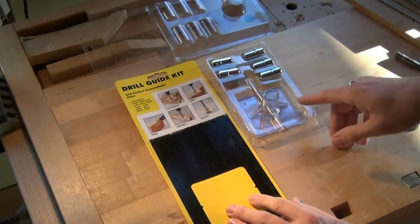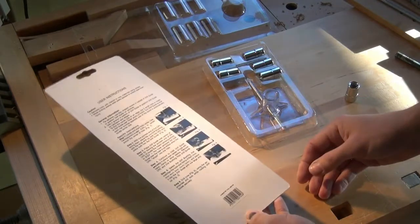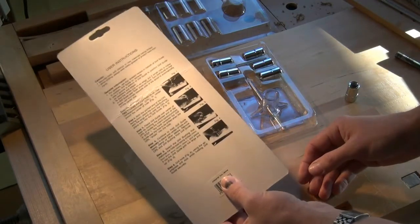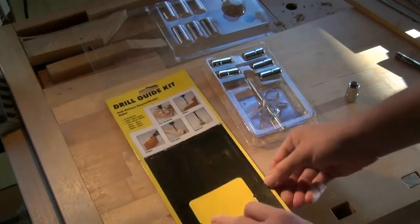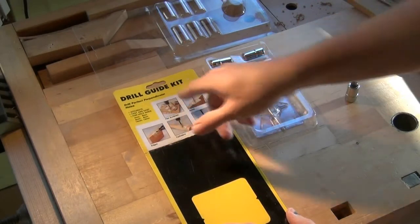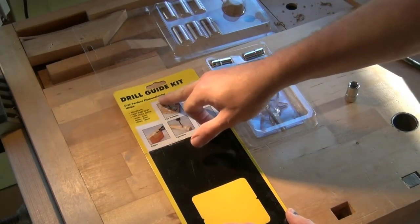This is the system that the hardened inserts came with — it doesn't actually have a manufacturer's name anywhere on it, but it came from Axminster Tool Centre. It's called a drill guide kit and the subheading is 'drill perfect perpendicular holes'.